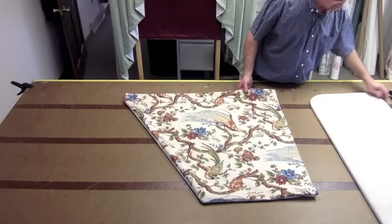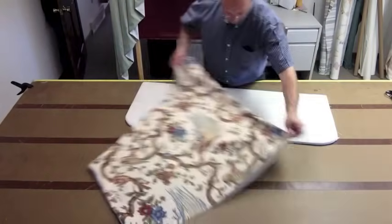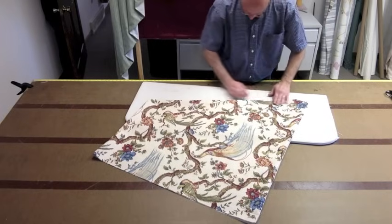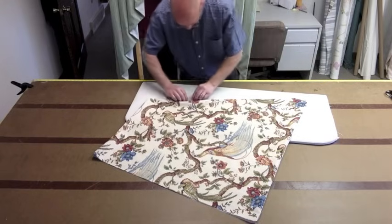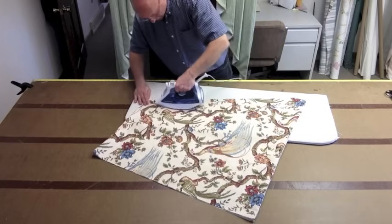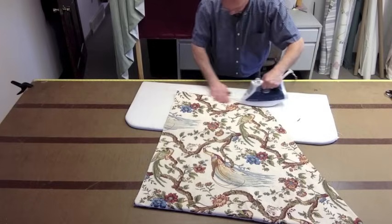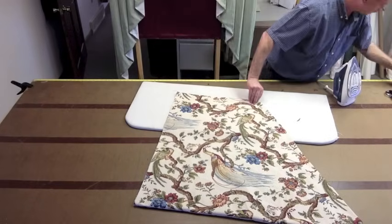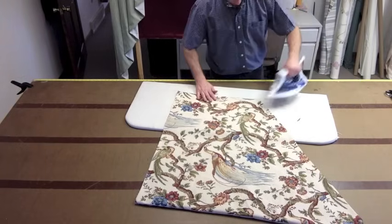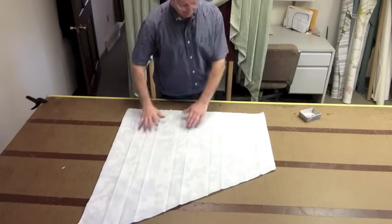Go ahead, take your pressing board. I like to start with the bottom — the bottom is probably the most important part of it. Make sure you pull the fabric out so you're even with your lining, and go ahead and press all the way around. Again, if you see a corner that is not out, pull it out with the pin. You want to make sure you have a nice squared-off jabot. So the jabot is all pressed.